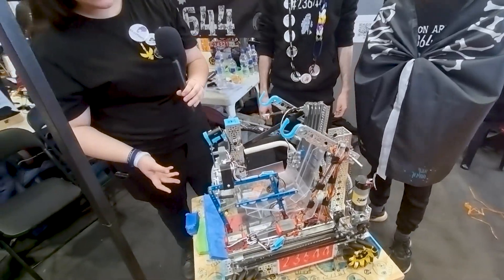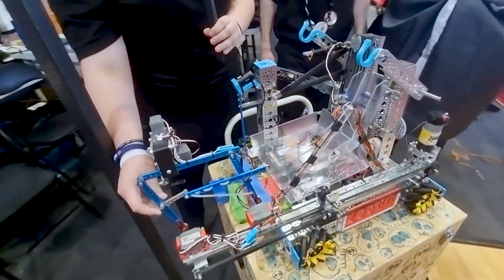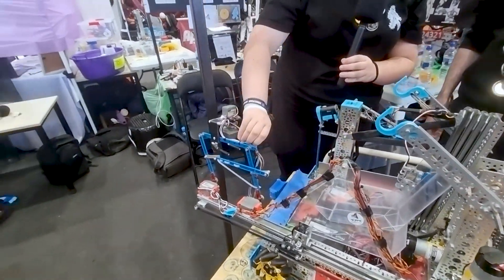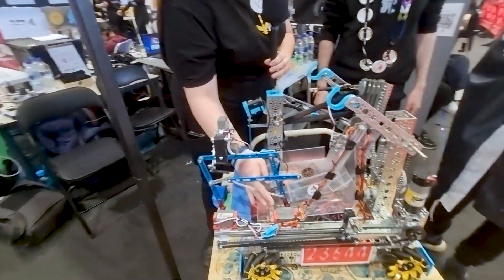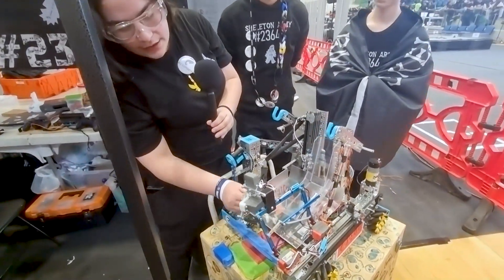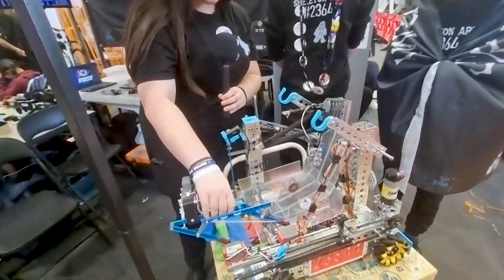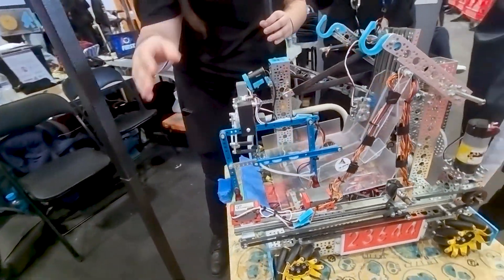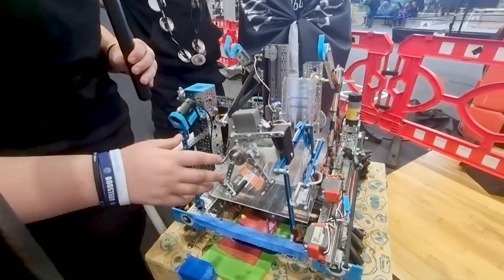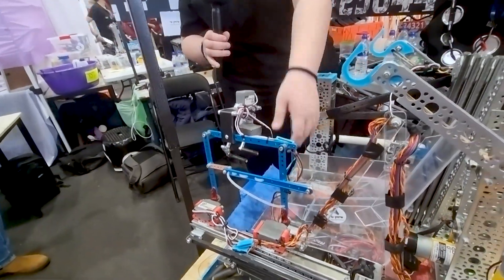This is our robot. We have several mechanisms. First, this is our intake arm — it's a telescopic arm that can reach out into the submersible and onto the field to take samples. Here is our intake head; it can rotate but always stays level and parallel to the ground using our four-bar mechanism. We added this after our last competition so we can catch samples even when they are close to walls or hard-to-reach angles.